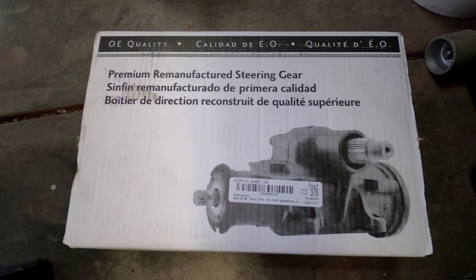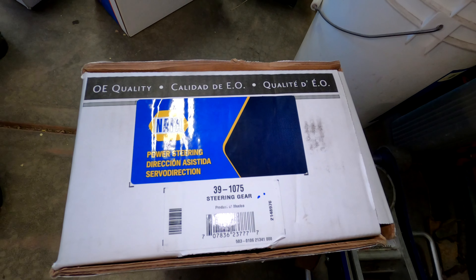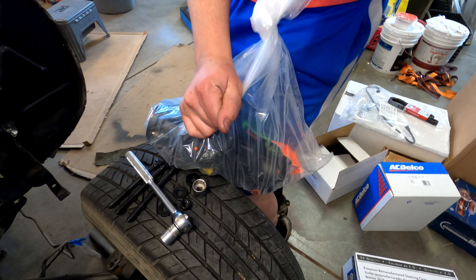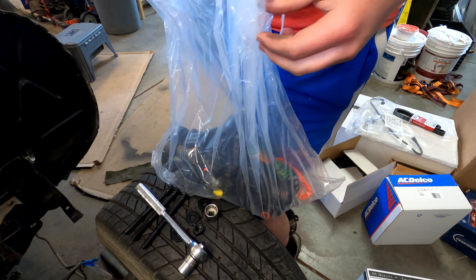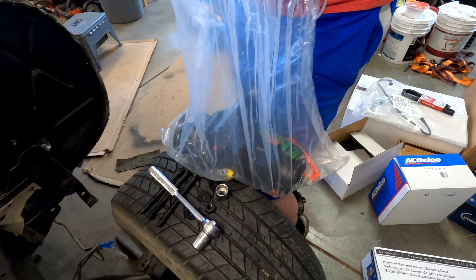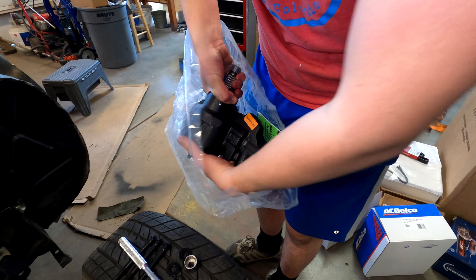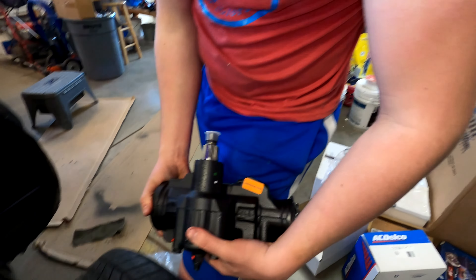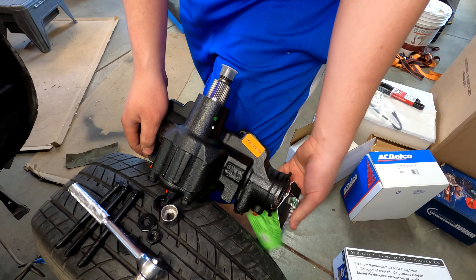We are replacing our steering box today. This is NAPA 39-1075 steering gear — this is what it looks like. After discounts and stuff, this was about $120, and that does not include a $37 core charge. Shame on you, NAPA.